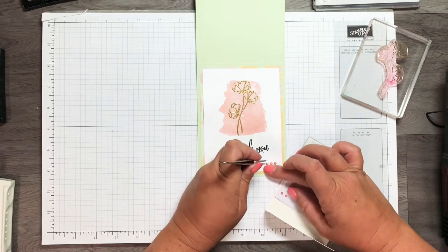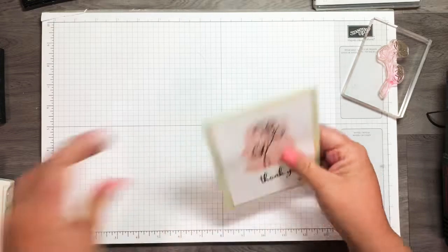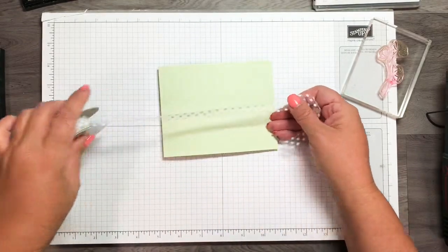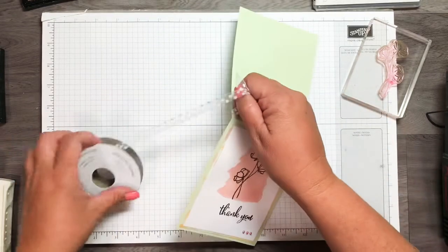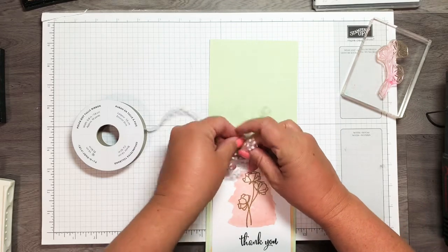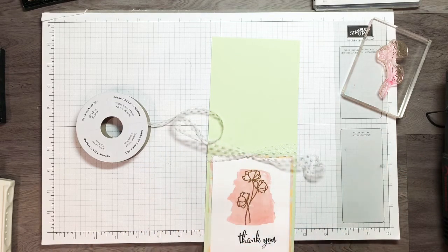It's funny — the older you get the harder these little tiny things are to see, even with reading glasses! Now this is some of the polka dot ribbon in whisper white, which is not on the retired list, but the very vanilla color is. I love this ribbon, you can do so much with it. I'm tying it in a knot because I don't do bows well, then trim it with scissors.